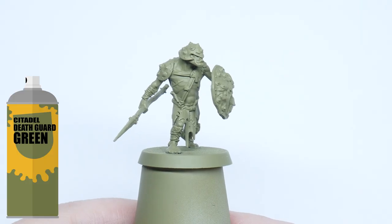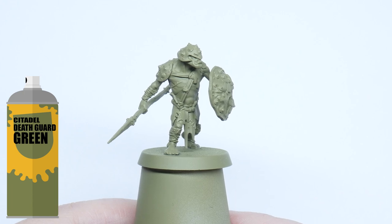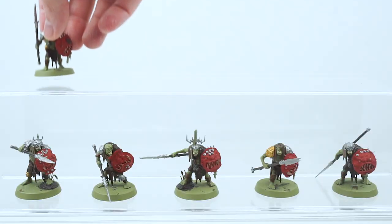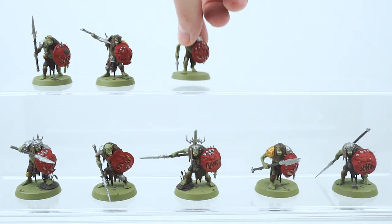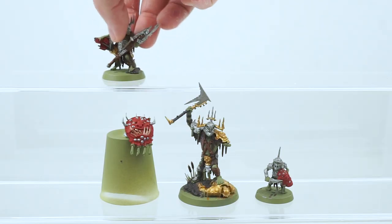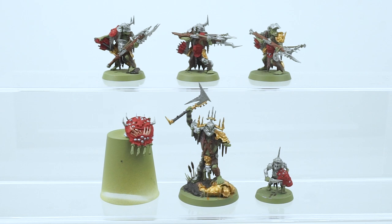I chose to undercoat the miniatures using Death Guard Green Spray. It's a great earthy mid-tone to work with and it's really going to help when it comes to painting the skin. I always like to get a lot of colours down first when I'm painting — I don't have to worry about being messy and I can take my time choosing what colours I want to use, where they're going to go. It helps motivate me to finish the models because the colours are already there; I just have to shade and highlight them.